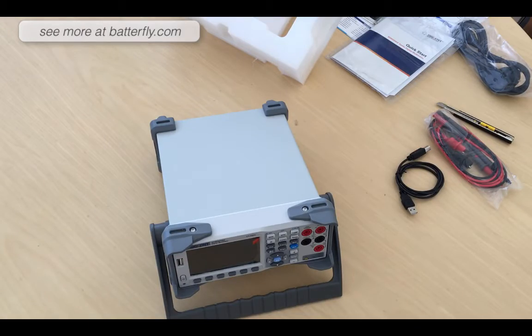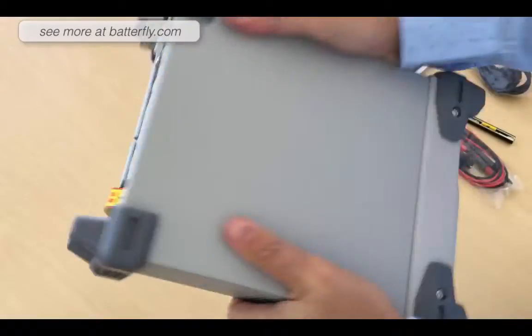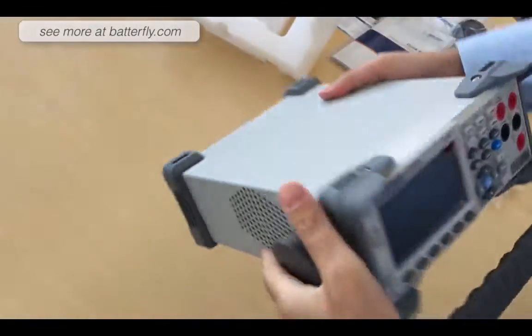Looks really pretty good at the moment. The quality is good, there is no noise inside, so it seems to be good manufacturing.